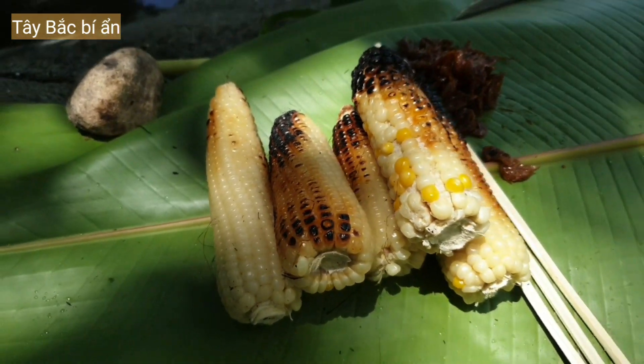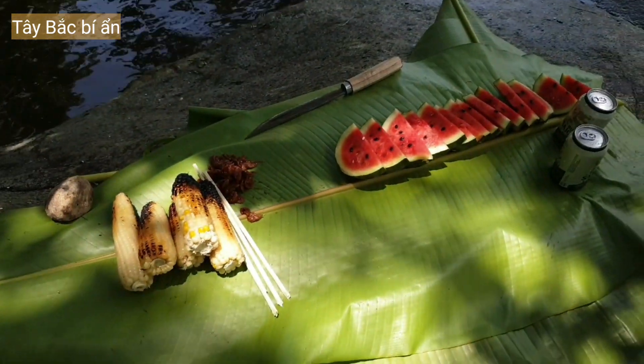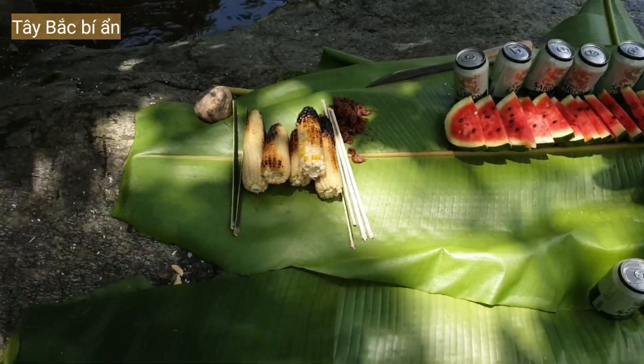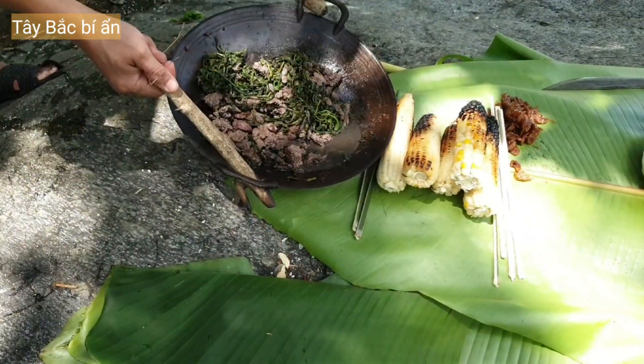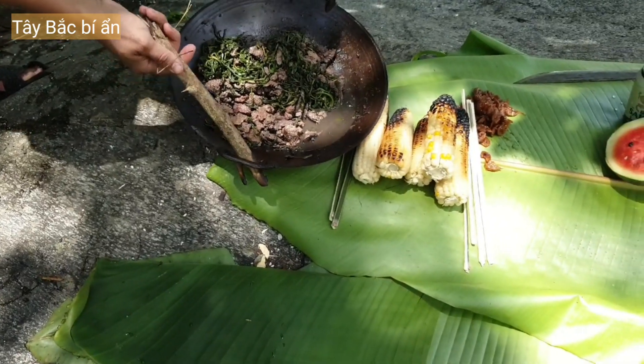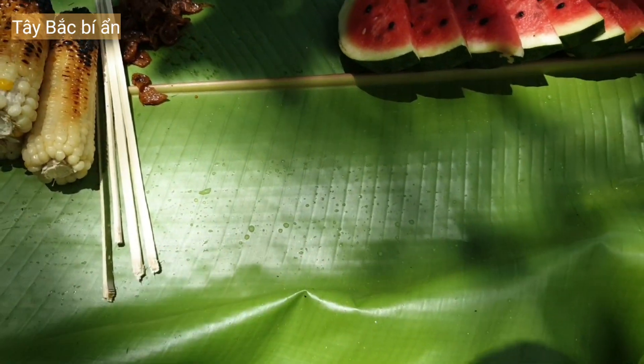Ngô này vừa đi mua được — ở nương về. Bây giờ để luôn chảo. Ôi chảo nó phướng lắm. Gắp gắp ra đây này — chú này nó rúc vào thành cái chảo này.